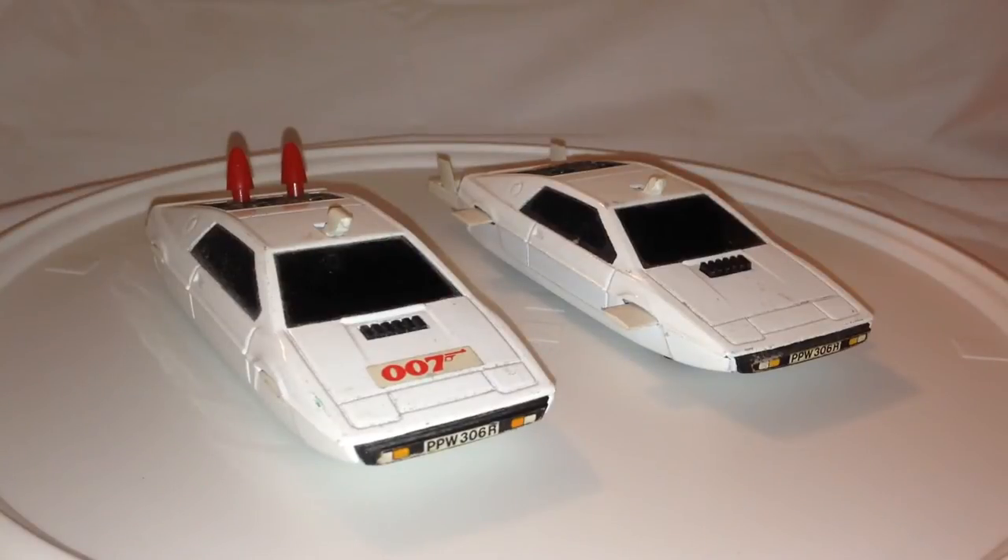Hello, Tiki Fire here with another Tiki Fire Toy Review. Today we're going to be looking at a couple of Corgi toys from the late 70s. These are replica James Bond 007 Lotus Esprit — I believe that's how you say that — and these are patterned after the car used in the movie The Spy Who Loved Me.